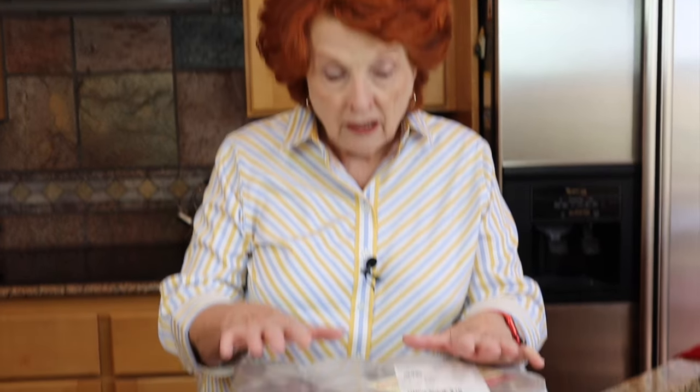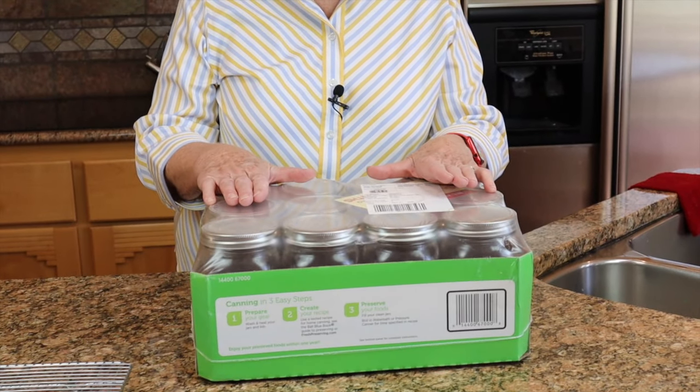We are going to do this video today on basic pressure canning from start to finish. You see I have a pretty bare counter here — no food, nothing except a brand new case of jars. We are going to start with this and I will be giving all kinds of hints as we go forward.